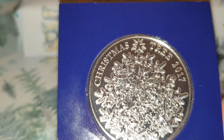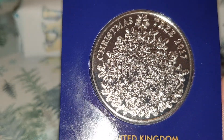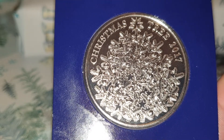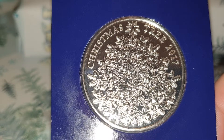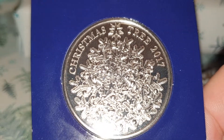The coin specifications: the edge is milled, the weight is 28.28 grams, the diameter is 38.61 millimeters, the composition is copper-nickel, it's minted by the Royal Mint in Llantrisant, Wales, and the mintage is unknown.